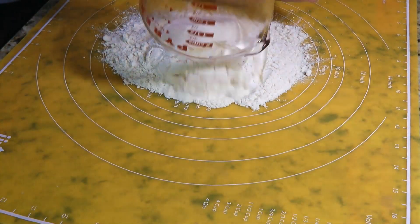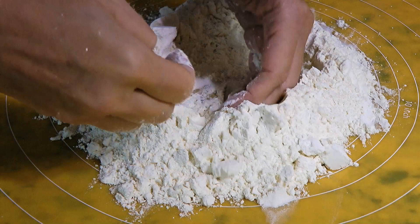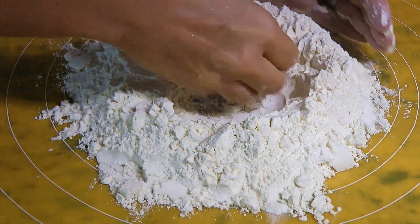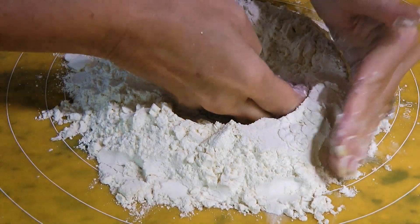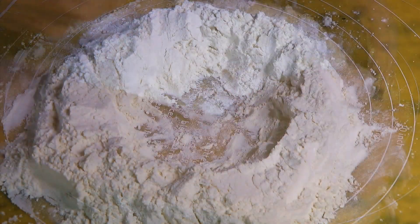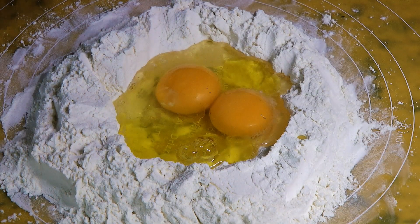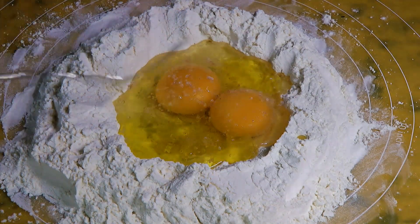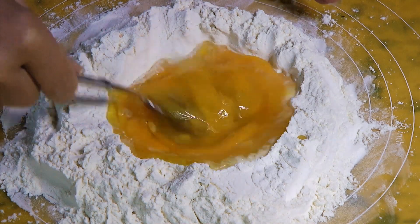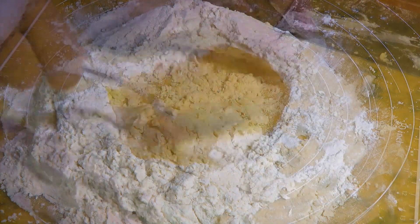On a clean work surface, we'll add the flour and form a well big enough to hold the eggs. When it comes to the type of flour, I tried Flour 00 and All-Purpose Flour. Both flours work well as long as you sift them, so it's up to you to choose which one you want to use. When the well is formed, we'll add a couple eggs in the center with the addition of olive oil and a generous pinch of ground sea salt. We'll start beating the egg mixture and slowly incorporate the flour — this step cannot be rushed, so just take your time and add a little flour until mostly mixed.